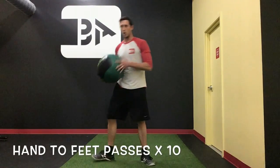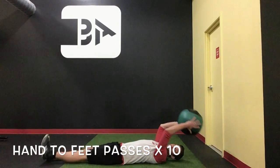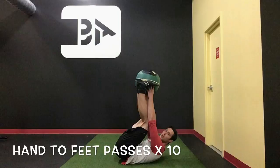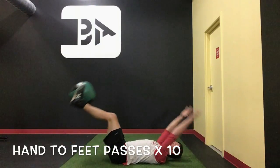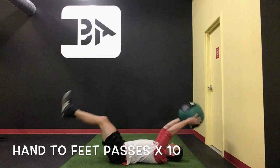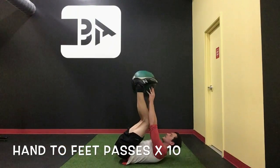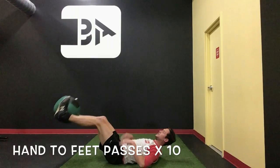Next we're just going to hit the deck for some core. We've got a hand and feet pass here. We're going to come up and try to pass the ball right at the hip line — go get it with the feet, squeeze the ball, good extension. Come up and go get it. Try to pass it off without letting anything touch the floor. Keep elevated, keep the tension on the front. Make sure the lower back stays nice and grounded so we don't put too much stress there.